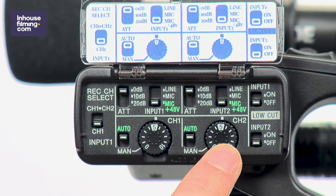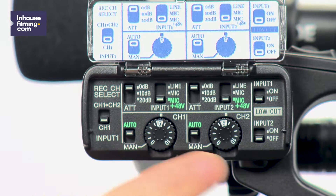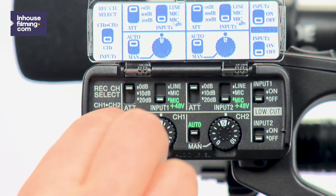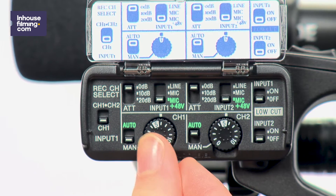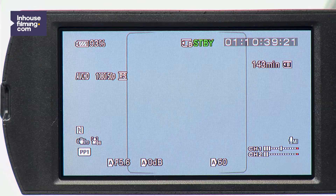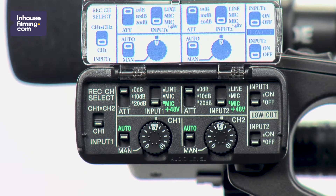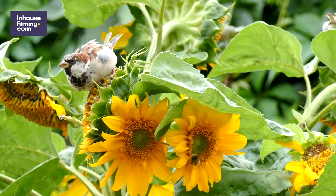Next, we have two identical sets of switches. These switches allow you to adjust the audio settings for input 1 and input 2. The bottom left switch allows you to pick between auto mode and manual mode. Manual mode allows you to determine the audio levels recorded by the microphone yourself, using the wheel next to the switch. When you select auto mode, the camera does this for you. The camera's auto mode works perfectly — it prevents you from recording audio that peaks either too high or too low, which can and will ruin your recordings. Our default mode is auto mode, but if you are an experienced filmer, manual mode gives you the opportunity to film sounds at a really high or really low volume.